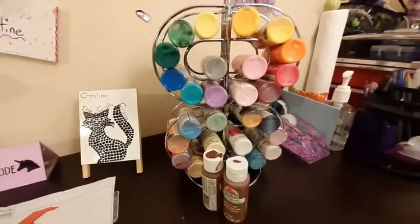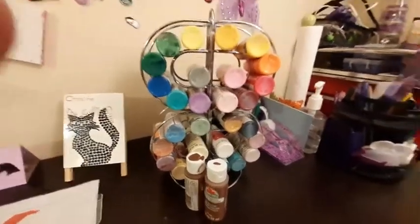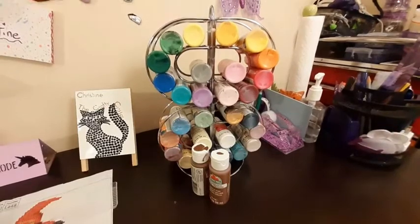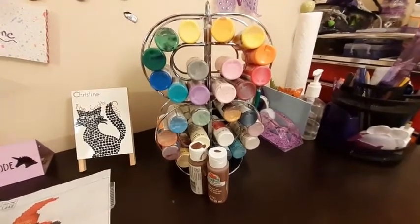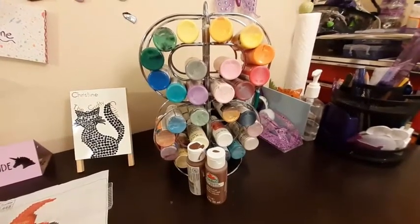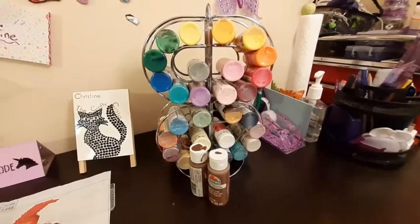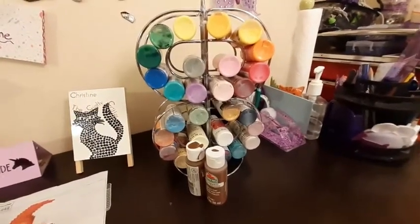So thanks for watching this video. I hope this gives you an idea of how to store some paints if you have some. I would love to know how you store yours — just throwing them in a drawer didn't quite work for me, so I'm hoping this will. Please subscribe to the channel for future videos. Thank you for joining me, and I will see you in a future video. Bye!